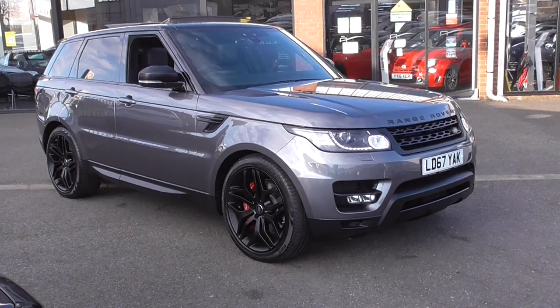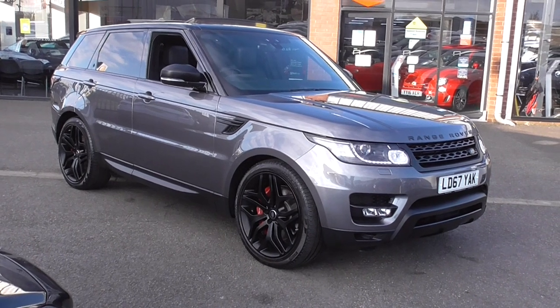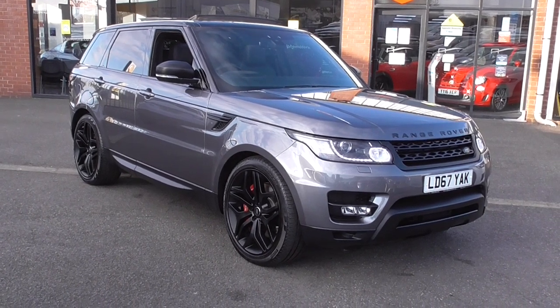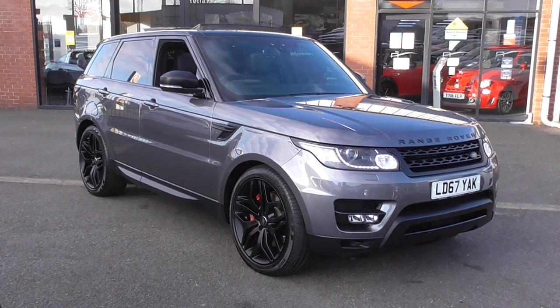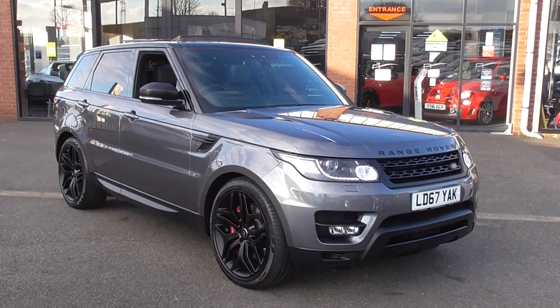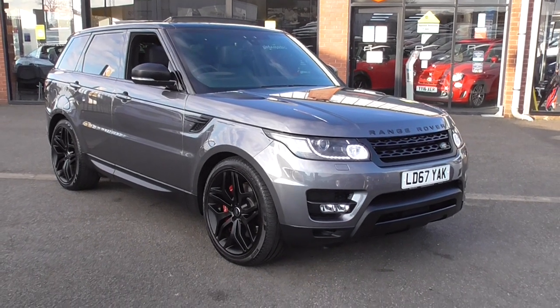Hello, welcome to Alfa Motors here in Wigan. My name's Dom and today I'm excited to show you around this lovely 2017 67 Reg Range Rover Sport. Now this one is a HSE Dynamic, so you've got a full body kit. The HSE comes very, very well specified, but this particular car comes with around £7,000 worth of factory extras.